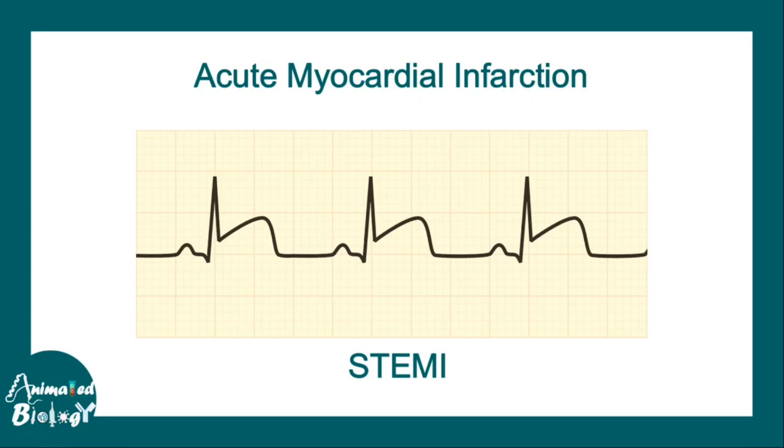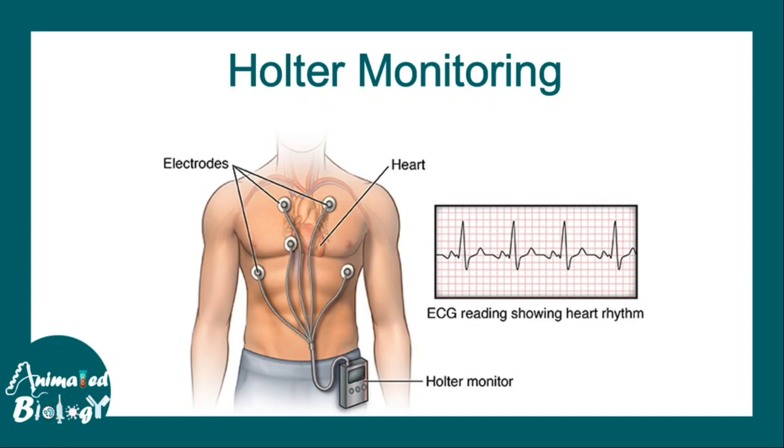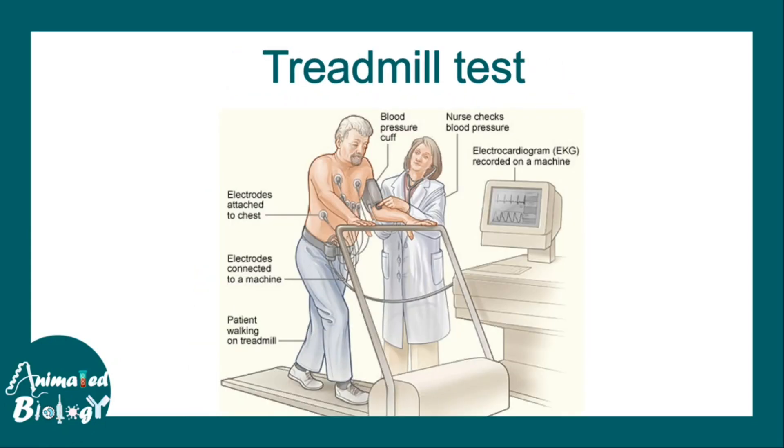Special types of ECGs include Holter monitoring, where sensors connected to the body feed into a small portable device called a Holter monitor, giving a 24-hour ECG reading throughout the day. There is also the treadmill test (TMT), in which a patient fitted with ECG sensors walks on a treadmill to create a stressful situation, allowing observation of how the heart functions under stress — hence it is also known as a stress test.